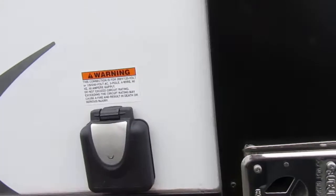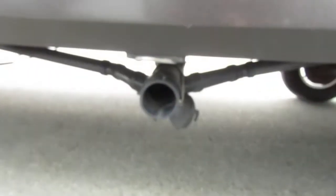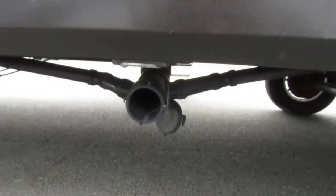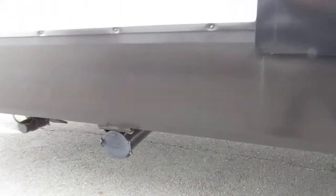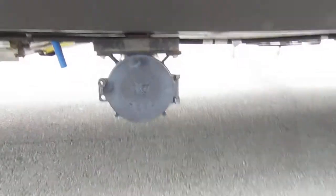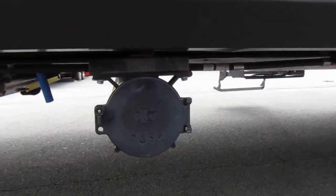Right up here is your power source — this is where you're going to plug your power cord in to connect it to power. Here is one of your valves, and this is a tube where you can keep your sewer hose stored.